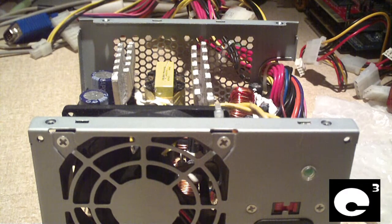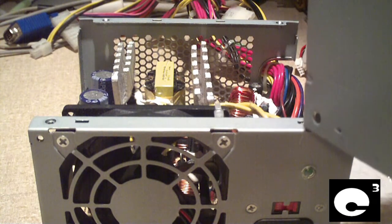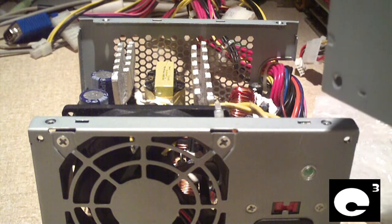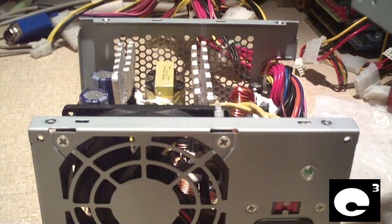Hey everybody. A lot of my viewers have asked me many questions about these Bestec ATX-25212Z power supplies that are found in HP and Compaq computer systems. This particular unit came out of a relatively new machine made in probably 2008. This power supply is the REV-D7R. I've worked on power supplies with this same issue that were REV-D3R and a couple of others.